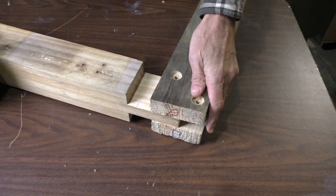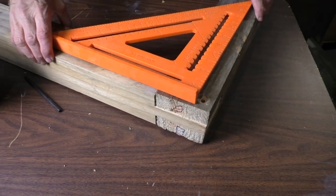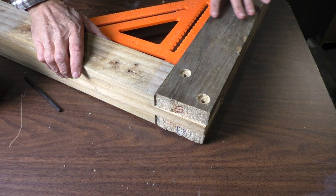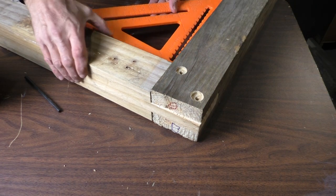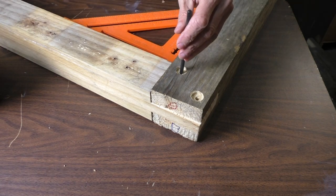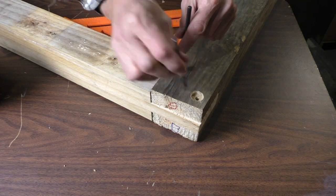Get this together. I'm going to get my square here and make sure this is squared up. It doesn't have to be exactly perfect, but you want it to be square. If you don't have a transfer punch, you can just use the drill bit you used to put it in there and smack that.